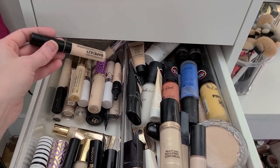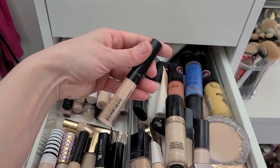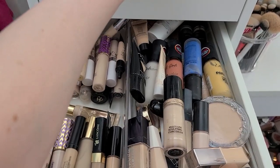It lives to see another day! My BareMinerals Bare Skin Complete Coverage Serum Concealer — I actually really like this, but it's really old. It's like greasy on the outside. That's got to go. Super old.